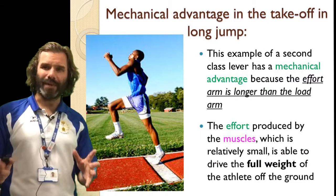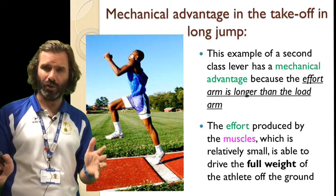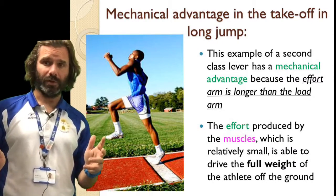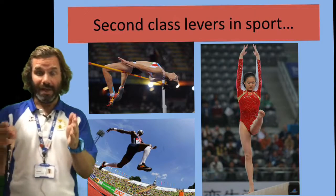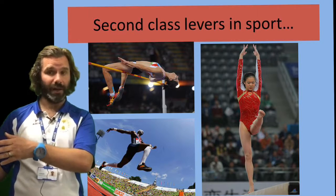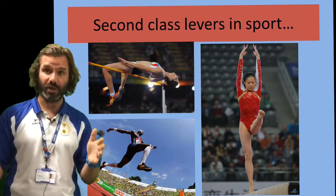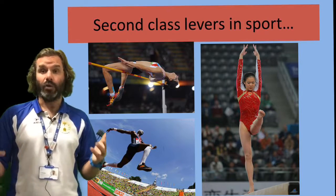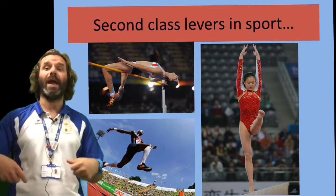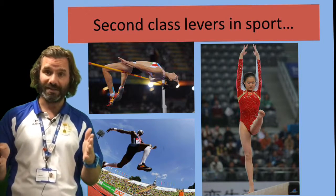A second class lever allows you to lift a heavy load but not with a massive range of movement. Think about a press-up or plank position: the load is your body weight in the middle, the fulcrum is your feet, and the effort is your arms. You can hold a pretty strong position and support a large amount of weight, but you can't move a huge distance — that's the second class lever system.